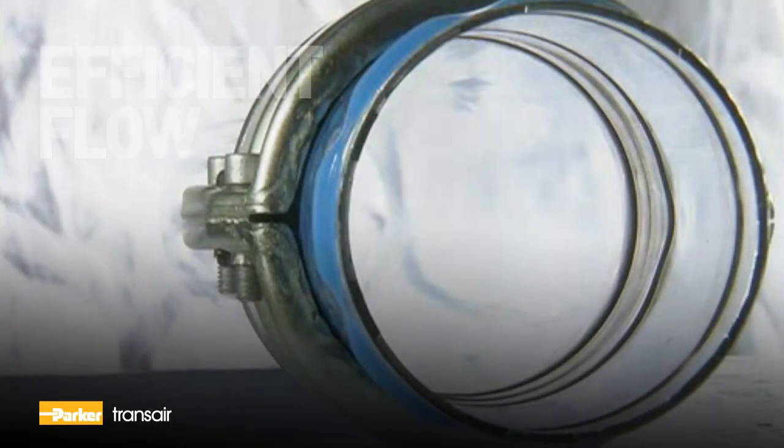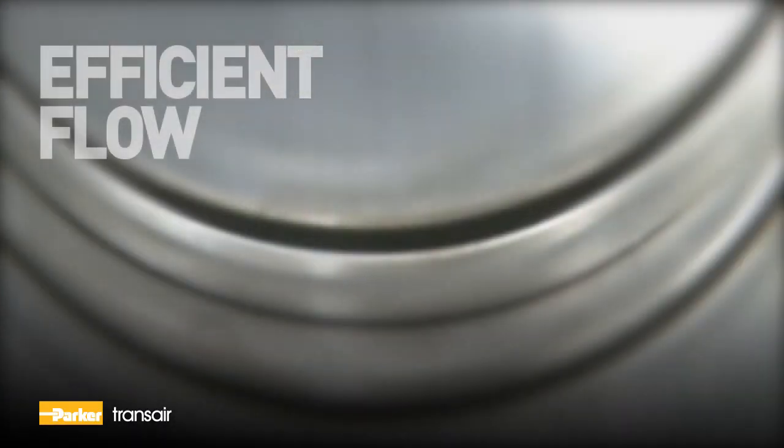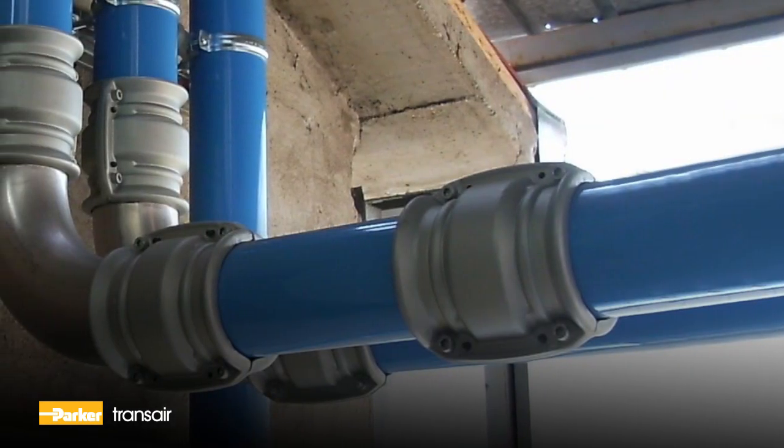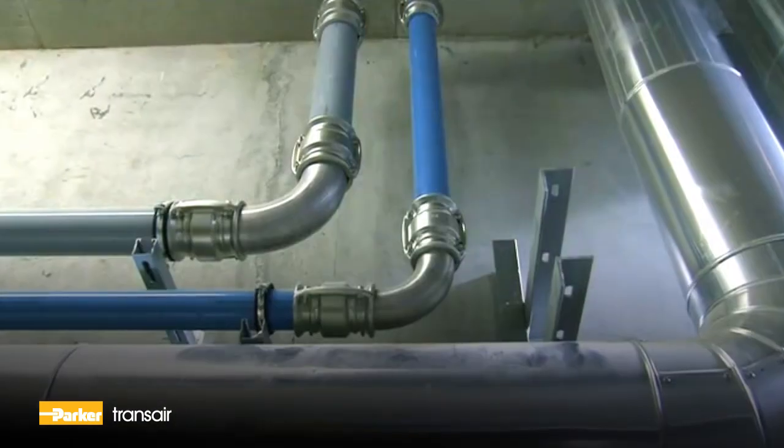The smooth pipe interior and full bore of Transair components reduce pressure losses to a minimum. The Transair system is available in a full range of sizes from half inch all the way up to six inches in diameter.